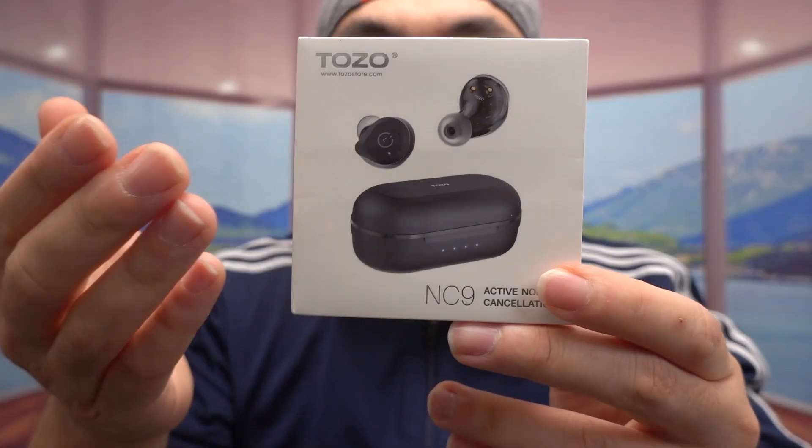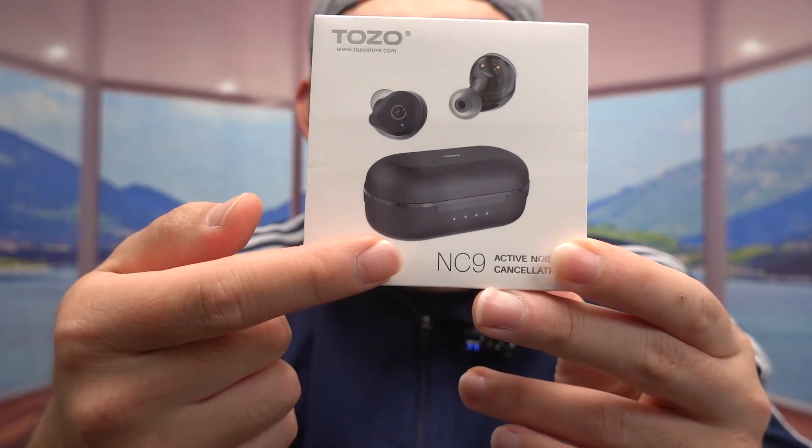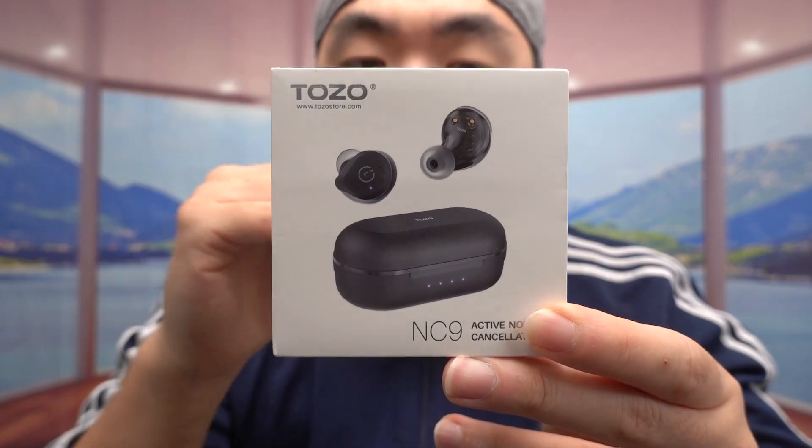Hey G Squad, welcome back to the episode of 'Is It Worth It.' Today's product is an ANC noise cancellation wireless earbud. The one we got right here is the NC9. This brand actually makes a lot of different types of wireless earbuds and other products as well.